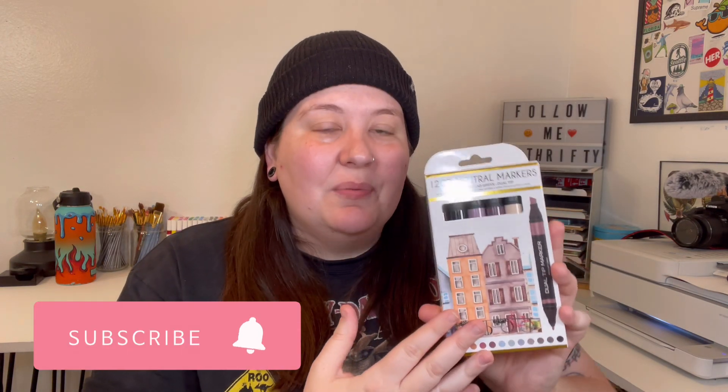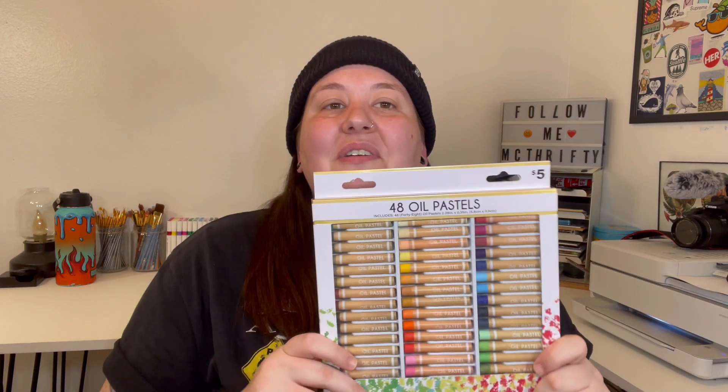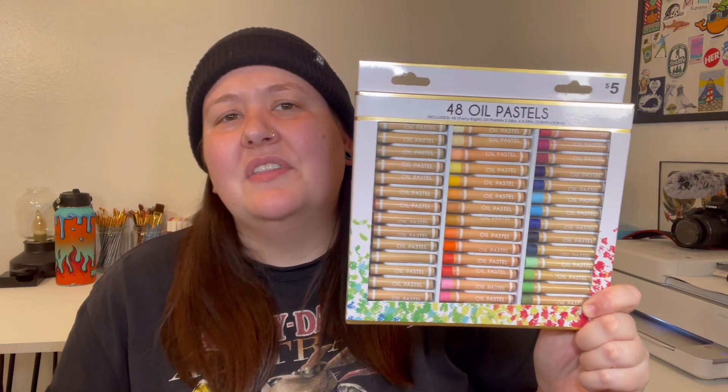Next I picked up these alcohol markers. It doesn't specifically say alcohol markers, but I believe that's the intent behind these. The only thing I'm worried about is the actual color matching what it says — with a lot of these cheaper markers, that seems to be a really big miss. So if these actually match, that's going to be a great price. Next up I have these pastels. You get 48 of them for five bucks. I just wanted to test these out because I have not played with oil pastels since middle school.